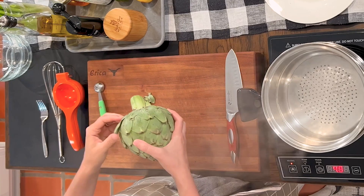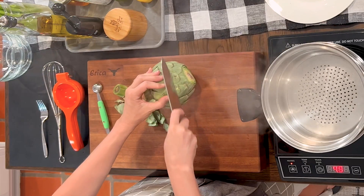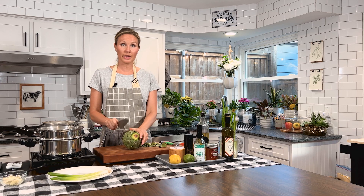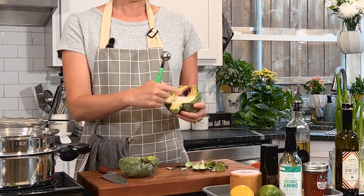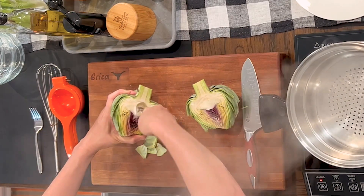So while our chicken is cooking, we are going to make our artichoke. Make sure you wash your artichoke under cold water really well and get off any dirt, and go ahead and remove any brown leaves from the outside. Then you're going to take your knife and cut about half of the stem off, and you want to cut about an inch off the top as well. You can also cut off any leaves that might have a sharp pointy edge so nobody gets poked. We're going to take our artichoke and slice it in half, starting from the bottom and going stem to top.